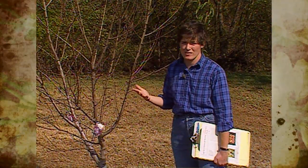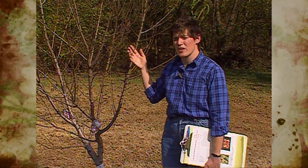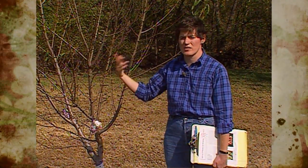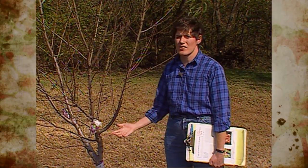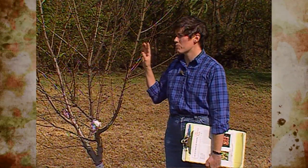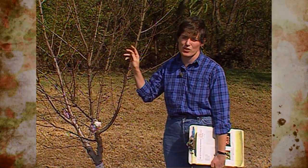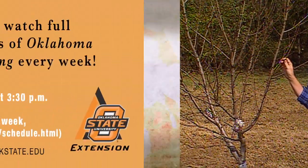Now if you had a bad case of it this past summer, we usually advise that as soon as those leaves start to die and fall in the summertime, rake them up and fertilize the plant because it will have to produce new foliage. But try to do some preventive fungicide sprays now and late next winter so you won't have a problem next spring and summer.